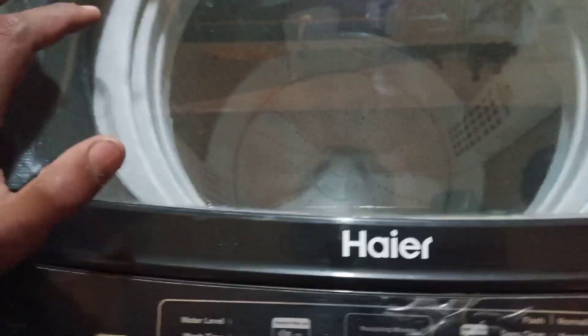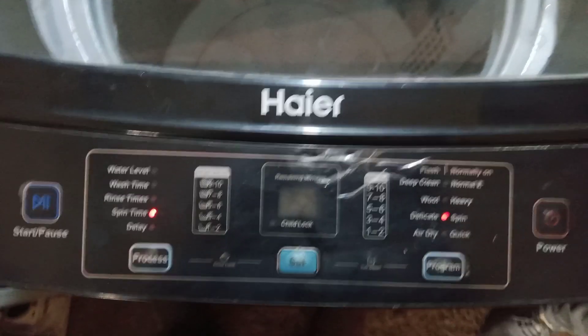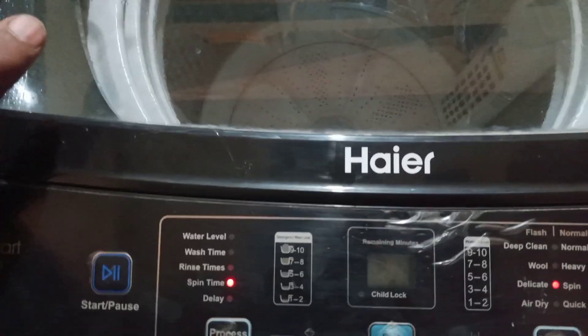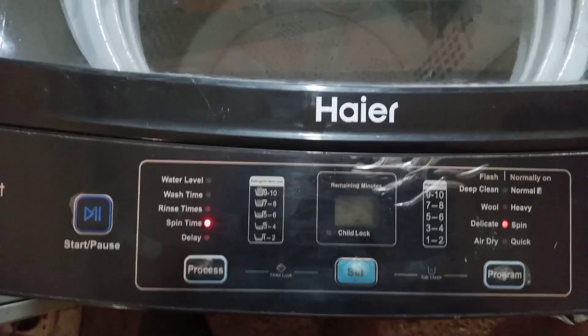First of all, you need to keep the pipe down. But the pipe is not down, so first we have to keep it down. After that, if there was an error, then it will be gone. Or the water level sensor is wrong — then it will also cause the error. So if the pipe is not down, you will put the pipe down. Or if the water level sensor is faulty, you will need to call the service engineer.